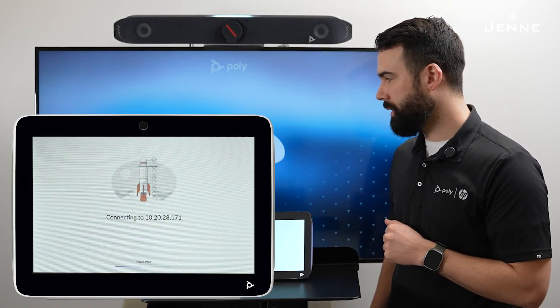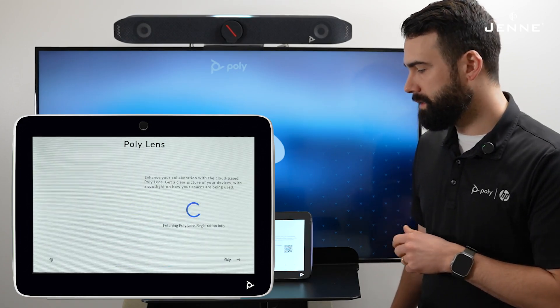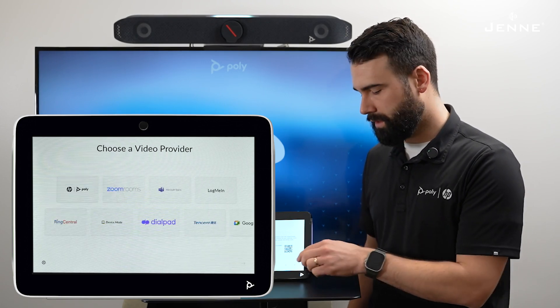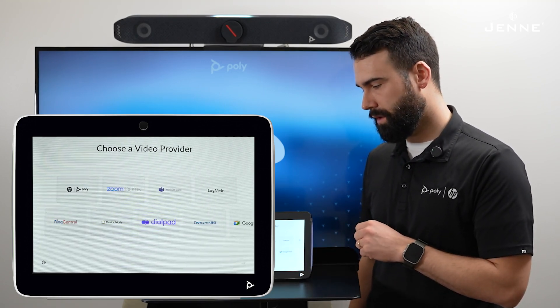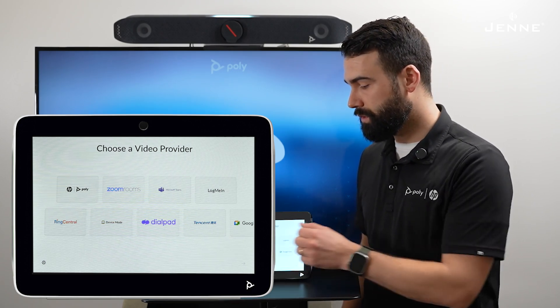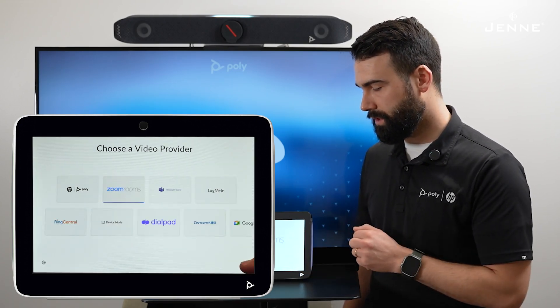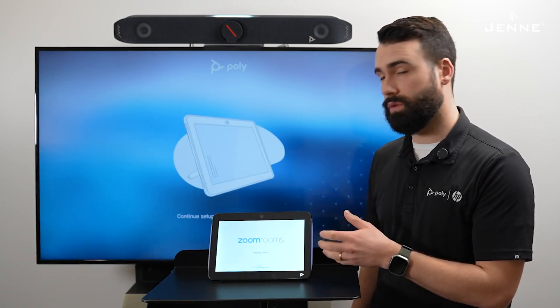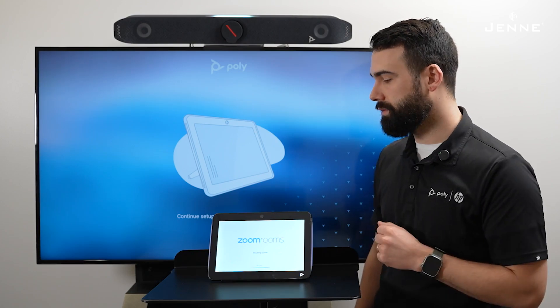Now they have successfully paired, and it's going to give you the steps to do Poly Lens, but for today we're going to skip that part of the process. Then it's going to ask you to select your video platform, so we're going to select Zoom Rooms. Select next — it's going to take a little time to install Zoom Rooms on both the TC10 and the X52.